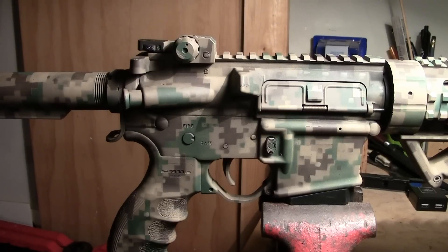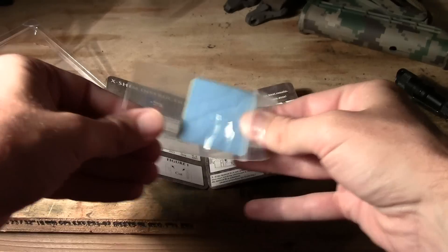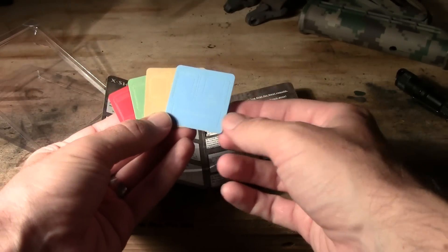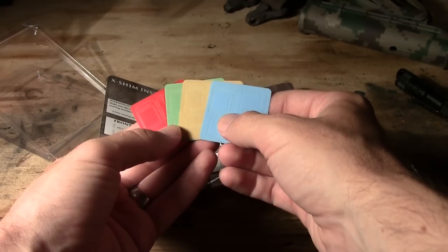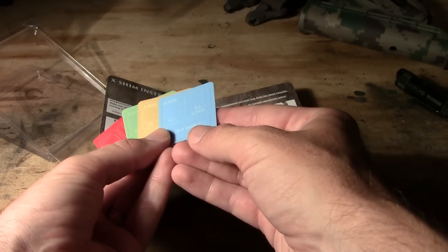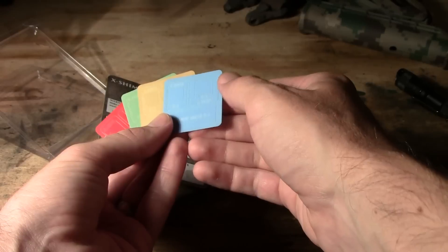Some of you are already familiar with the AccuWedge, which is a somewhat flexible wedge that you stuff at the back of the receiver, and it tightens up the connection by squishing against the rear lug. The X-Shim takes a different approach — it uses a set of color-coded shims that fit over the action lugs and bridges the gap between the two receivers. One of the biggest differences is the fact that you can shim the front of the receiver as well as the back with the X-Shim.